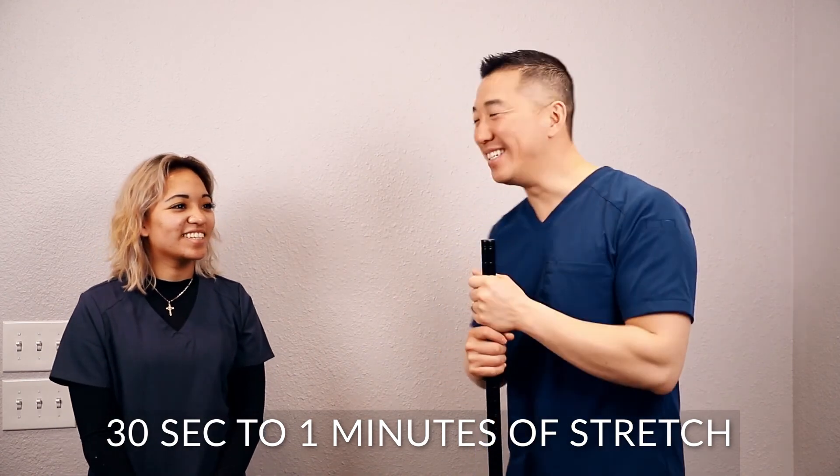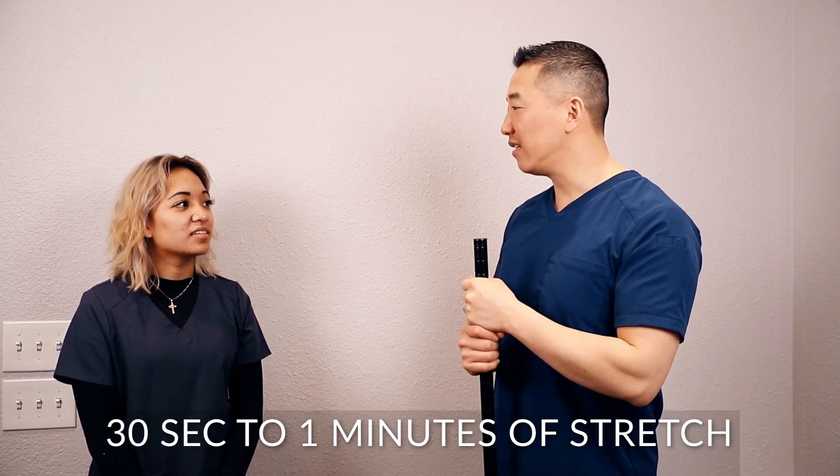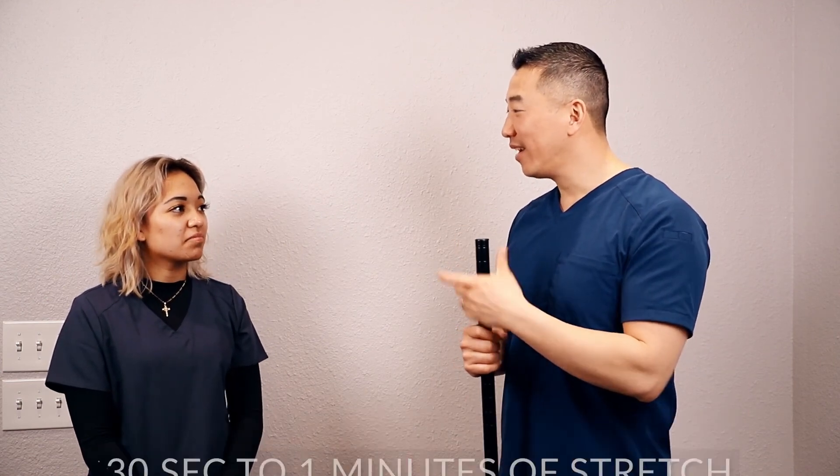One minute is best. 30 seconds is really a minimum. Any questions on this shoulder stretch? No, I'll be doing it when I get home. There you go. Let me know if you like this, leave some comments below. We'll see you next time.